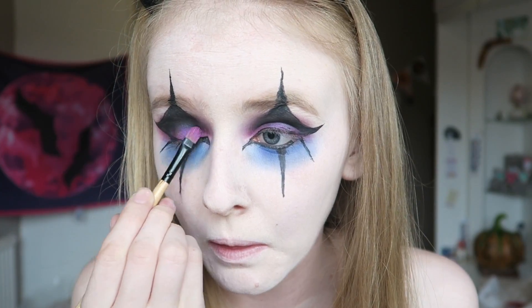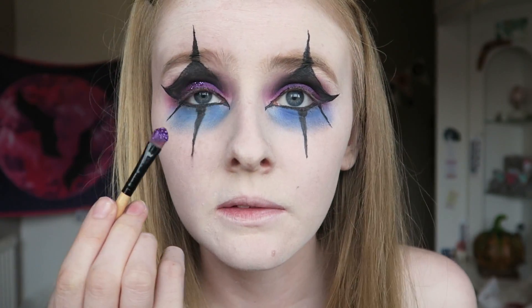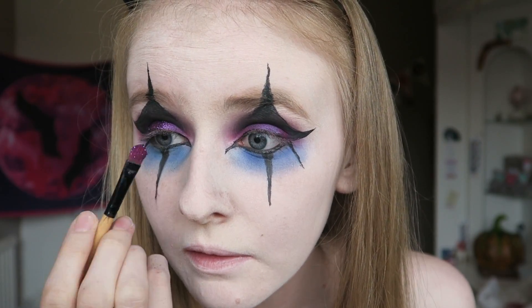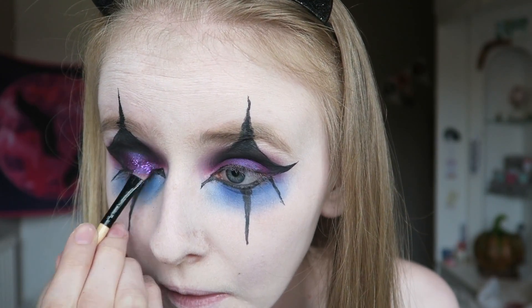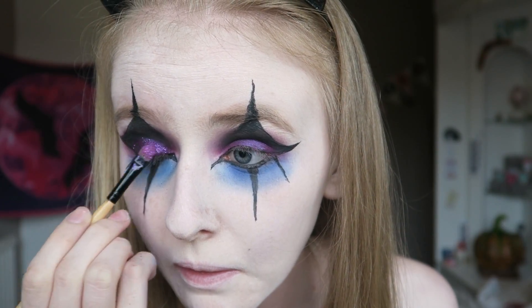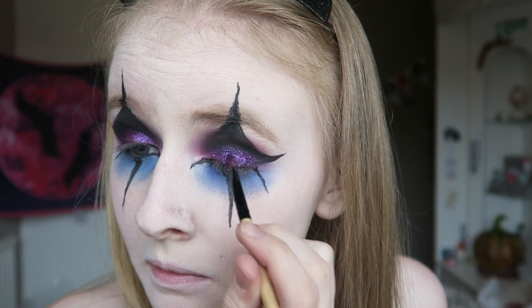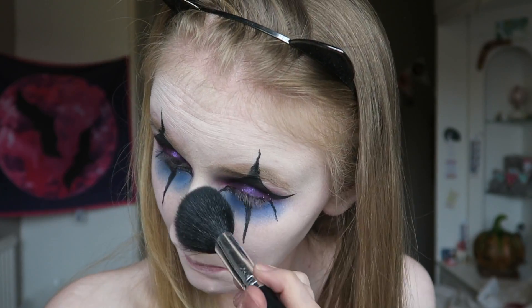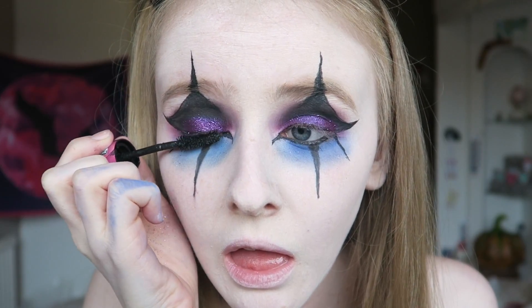Then applying a bit more of the Jilted to my eyelid before going in with the MAC glitter in shade Fuchsia - this glitter is so beautiful. I just really wanted to add a pop of glitter to the look. The glitter is optional so if you want to skip that step you can. Then going in with a fluffy brush I'm getting rid of any glitter that has fallen down onto my face.